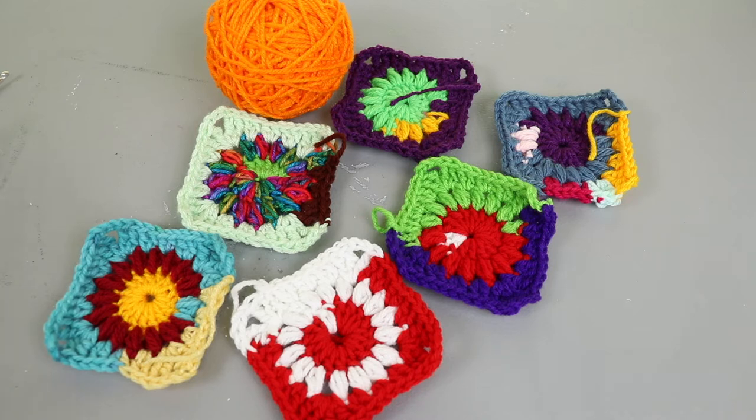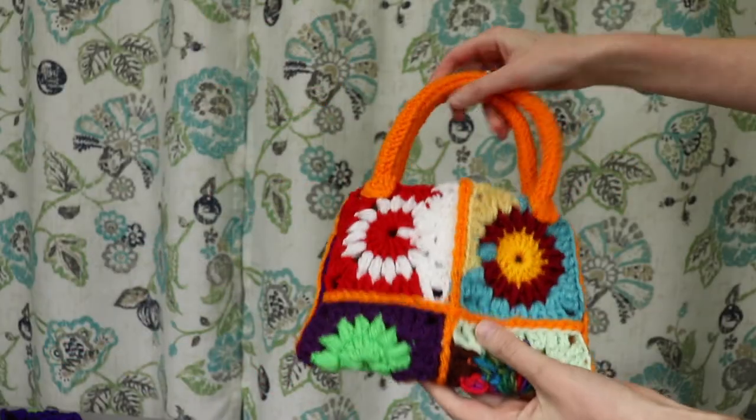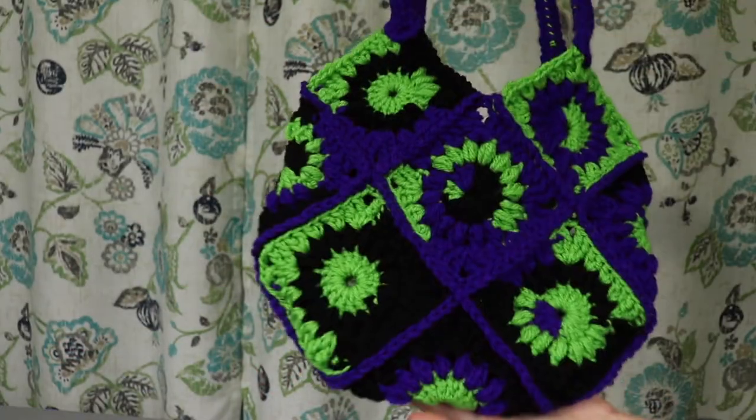Hey Big Crafter! I hope you are doing well. I've got a fun little video today and it's going to be all about assembling crochet squares into bags.